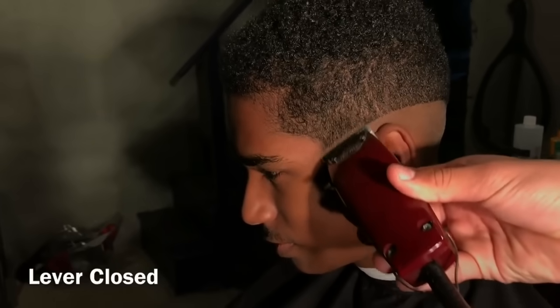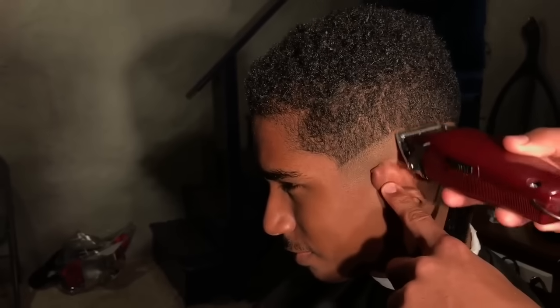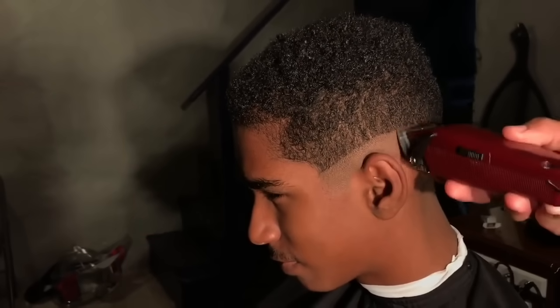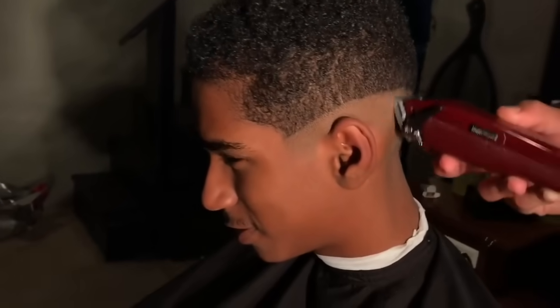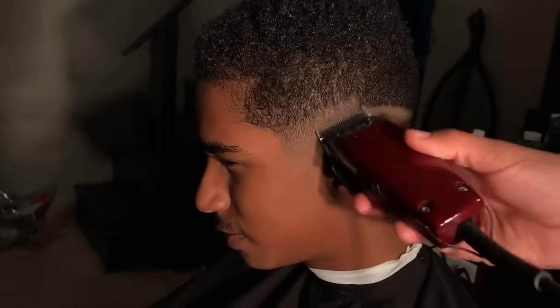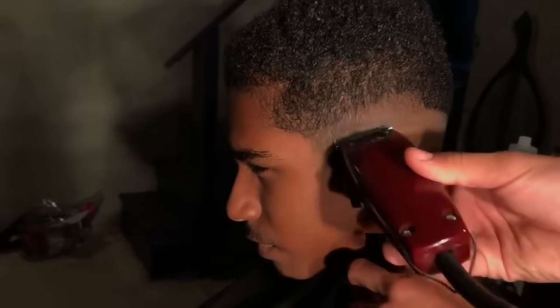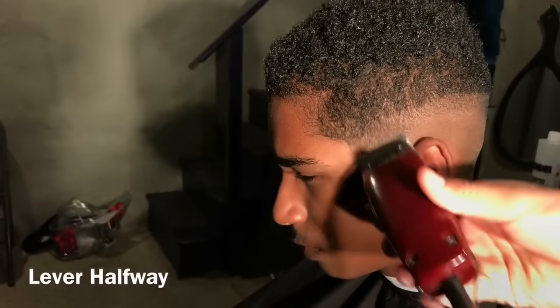Right here I close my lever on my Oster Fast Feeds. This doesn't have the ceramic blade, and I go up literally about a quarter of an inch. And I'm not flicking out — I'm going straight up, but literally just a quarter of an inch. Then I open the lever and go up about an inch. And as you can see, it's basically faded.